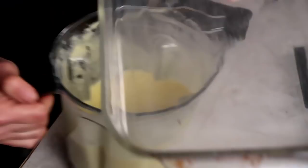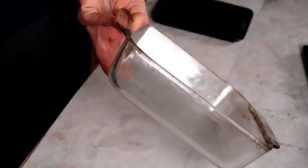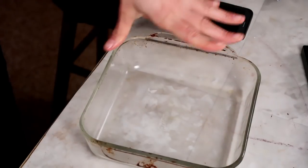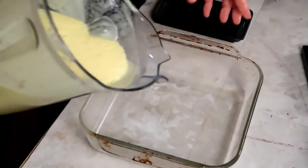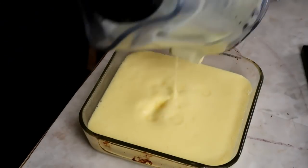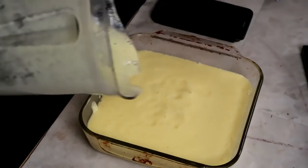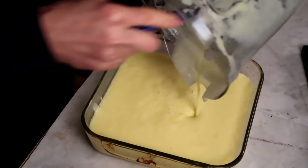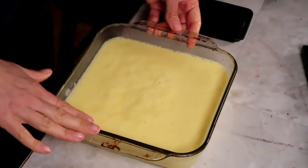Look at how pretty that looks. I've had this in the freezer for about 15 to 20 minutes. You want to use a dish that'll maximize your surface area — just pour it in there. An even wider rectangular dish would be better, but this is what I have room for in my freezer. Now we're going to pop this in the freezer.